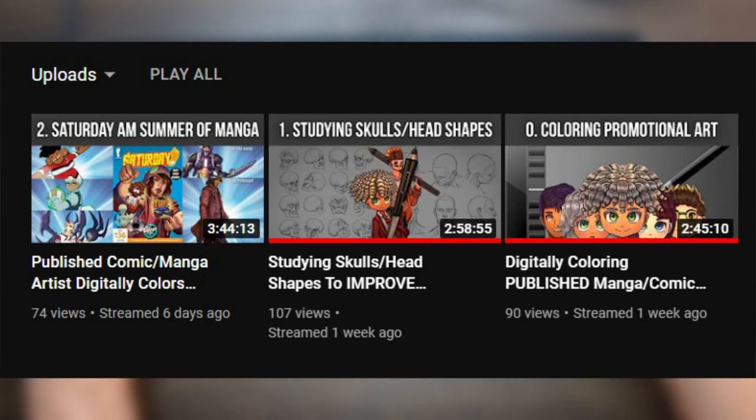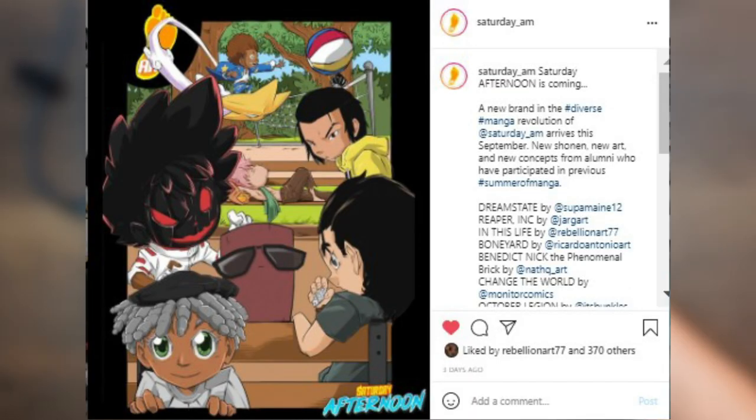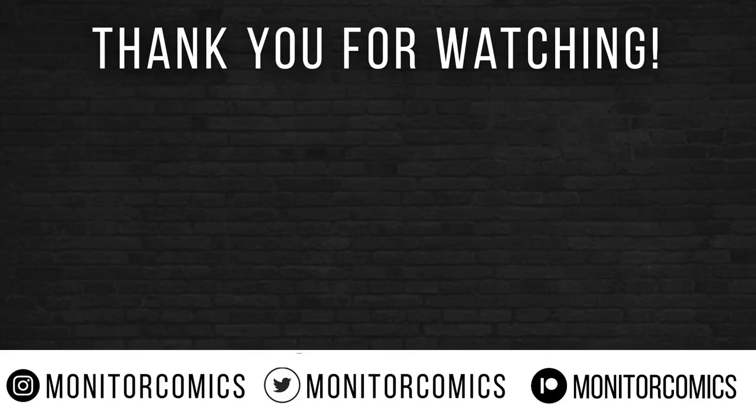If you ever miss a stream, you can rewatch the VOD by going to my unlisted live stream playlist. Make sure you keep up with Saturday AM so you can know exactly when my manga 'Change the World' debuts. As always, keep creating everyone. I'll see you all in the next one.